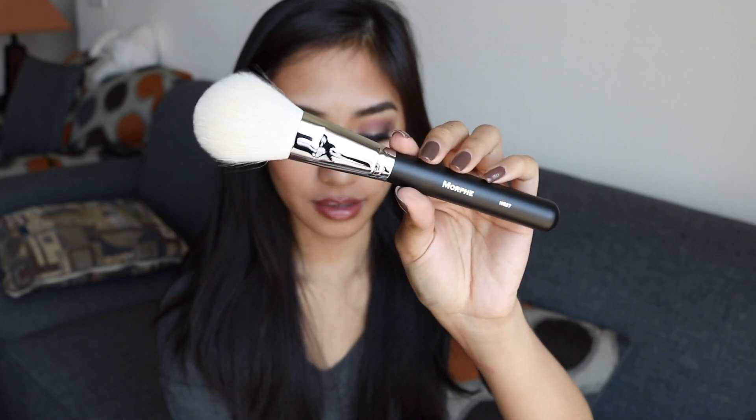This is the first brush that I got, and it is the M527. It is so soft. This is what the brush looks like — so beautiful. This is the M527, the Deluxe Pointed Powder brush, and the bristles are made from goat hair. I bought this because I wanted to use it as a bronzer brush — around the temples, on the jawline, anywhere I'd want to bronze up the face. I could also use this as a powder brush, to pat powder all over my face, or to dust away loose setting powder after baking. It's just a really versatile brush.